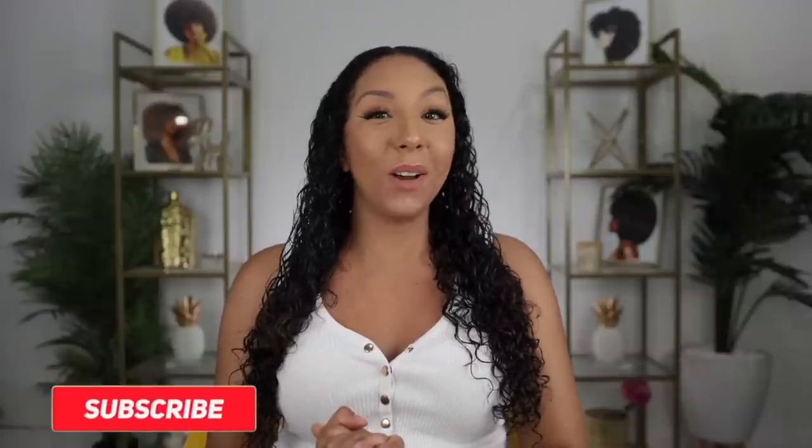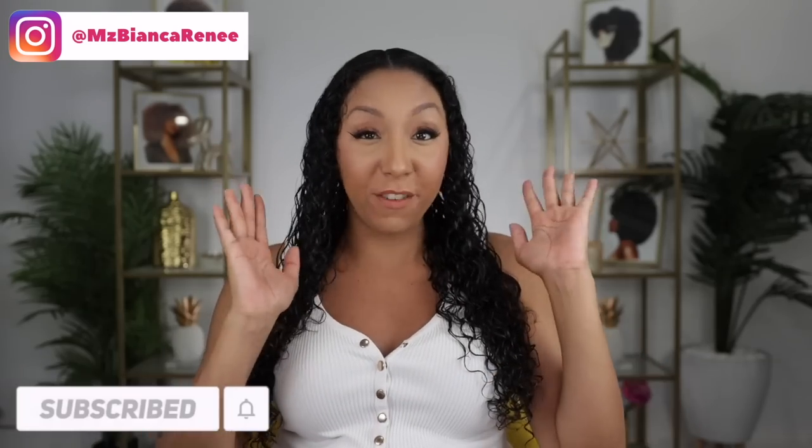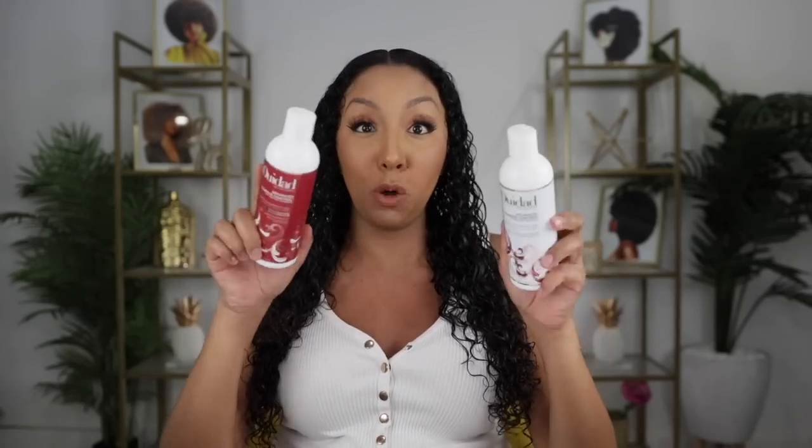Hey girlfriends, I'm Bianca Renee, and you're watching Bianca Renee Today. Today we're going to be doing a side-by-side versus comparison between the two WeDo gels that claim to fight against humidity. If you guys saw my last video, I did a whole video on how to fight frizz in humid weather, and some of y'all are going to start fist fighting with humidity.